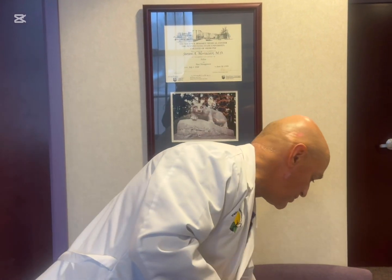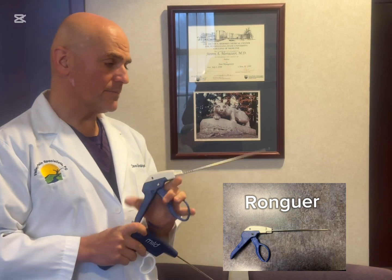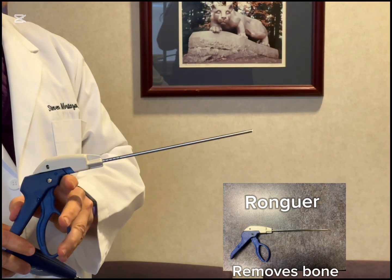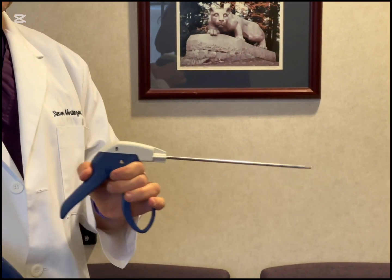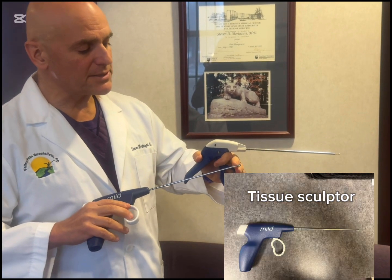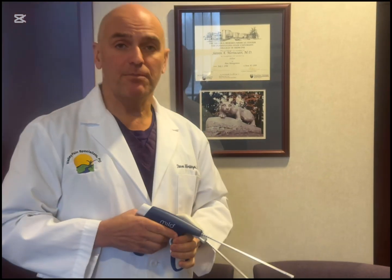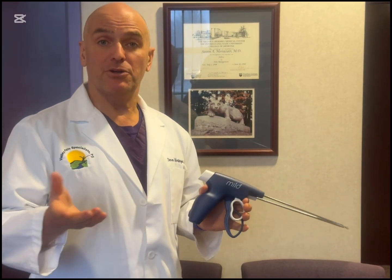So we're going to place these instruments — this is called a rongeur — and punch out bone tissue and remove that. Then this instrument here, it's called a tissue sculptor, and this can punch out some of that ligament. It's basically almost like a minimally invasive neurosurgical procedure, but again performed as an outpatient, takes about 15-20 minutes, and no sedation is needed — it's all done under local anesthesia.